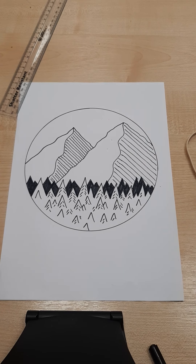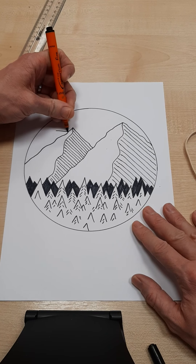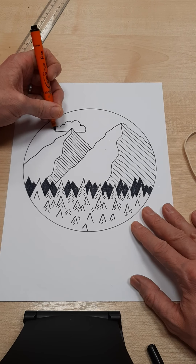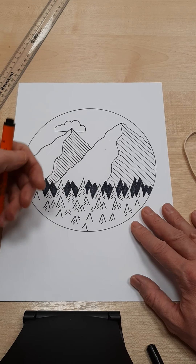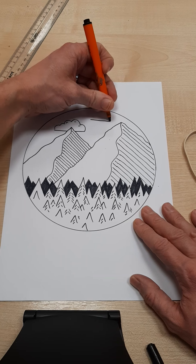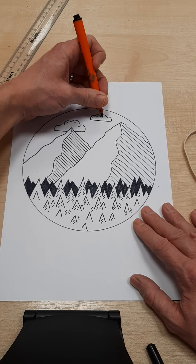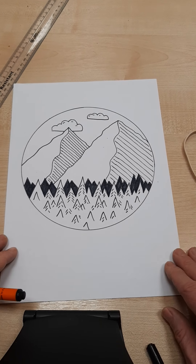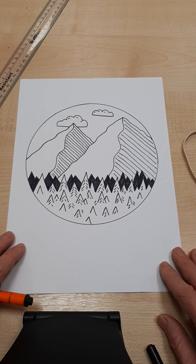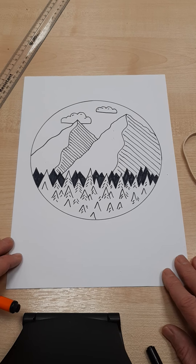I'm going to finish it off by adding a couple of clouds. Just like in previous videos, we're going to do a horizontal line and then a bobbly bobble bobble. This one's slightly behind my mountain. Then I'm going to add a couple of little fluffy bits and do another one — straight line — here's my cloud. And there you have it — a simple mountain landscape. I'm going to do another video, part two, on how to do a colour version of this. It looks even more effective. Have a go — good luck!